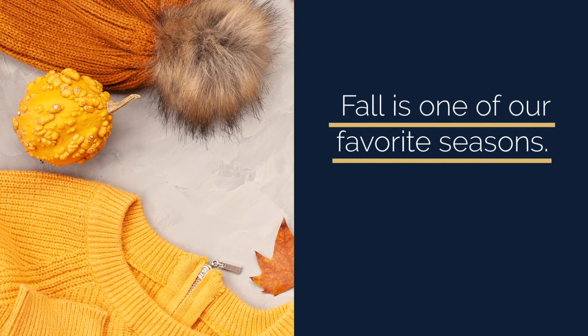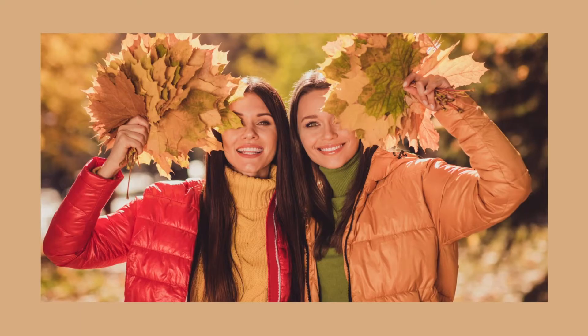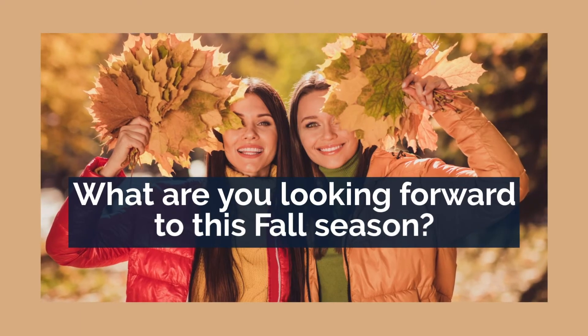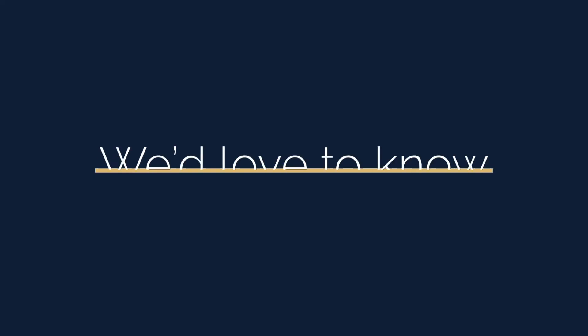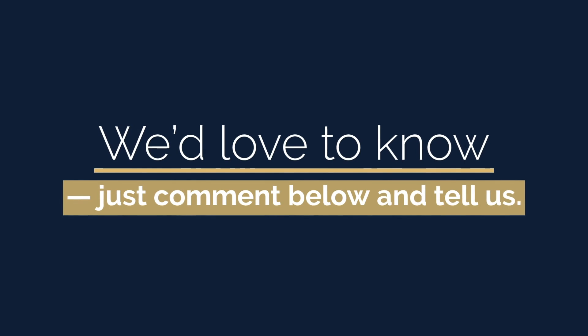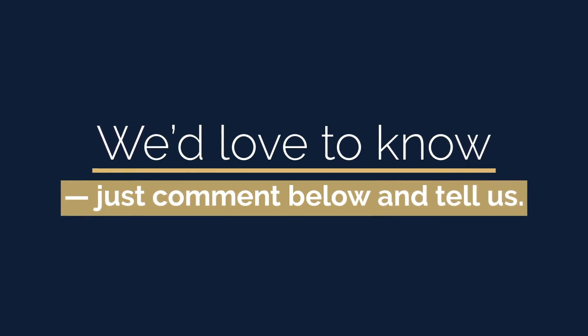P.S. — Fall is one of our favorite seasons. We always look forward to pie and sweater weather. What are you looking forward to this fall season? Whether it's drinking pumpkin spice lattes or watching the leaves change color, we'd love to know — just comment below and tell us. Remember to like this video and subscribe to our channel. We'll see you in the next one. Love, City Beauty.